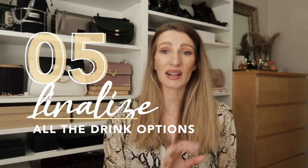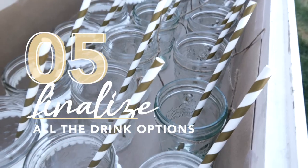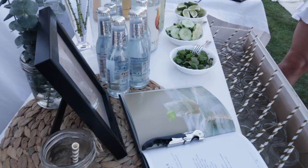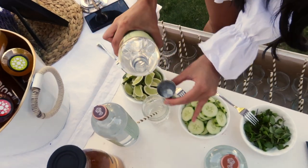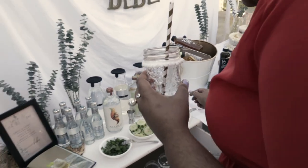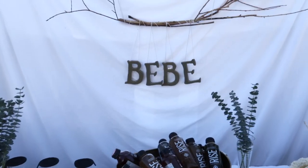For drinks we had a DIY mocktail station. The mocktail spirit was Seedlip, which has been one of my favorite pregnancy go-to drinks since I can't have alcohol. We had three different kinds and mixes — people loved it, and kids could have it too. We also had kombucha as a healthier option, and cold brew coffee with the cake, which was easier since nobody had to brew it fresh.